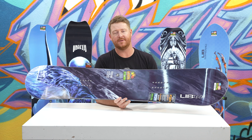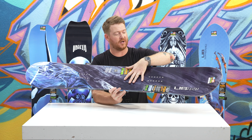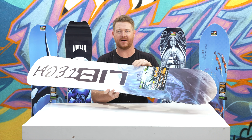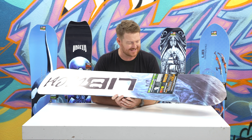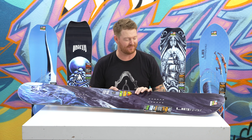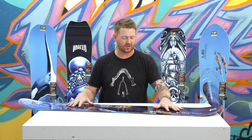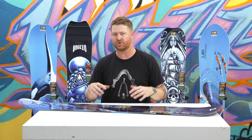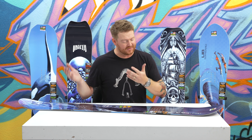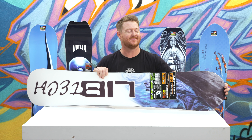So there are three different kinds of wood: majority aspen and paulownia with thin strips of birch along the edge. Then there's triax glass on top which gives the board a little bit more of a lively feel, and bionics glass on bottom which gives it a smoother, more consistent feel. In addition, there are basalt fibers at 45 and negative 45 degrees on the top sheet — the basalt gives the board a little bit more of a rigid torsional feel without adding a lot of weight.